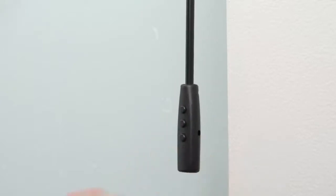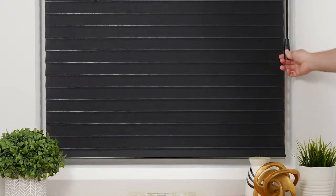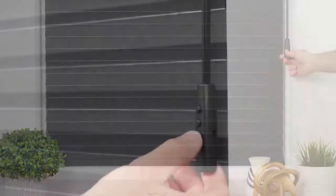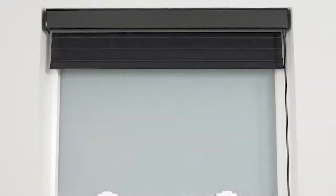Now press the down button to lower the shade until it is close to the desired lower limit, and then press stop. Adjust the position of the shade as needed. To save the lower limit, press the setting button until you hear a beep. Test that your limit settings have been saved properly by allowing the shade to fully rise and lower until it stops on its own.